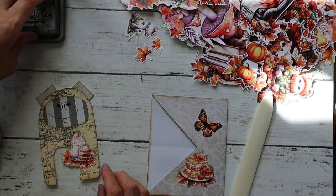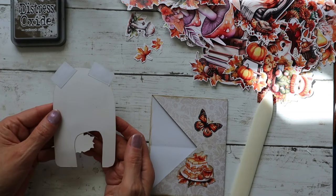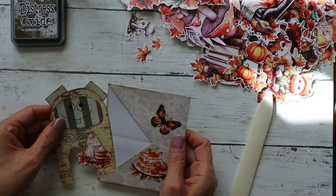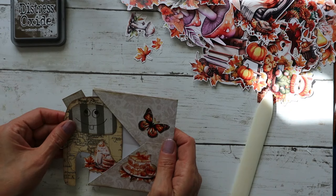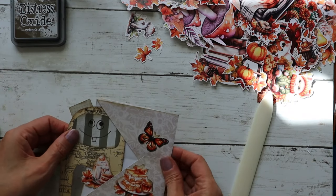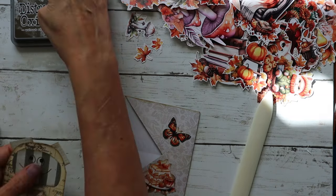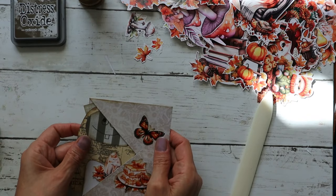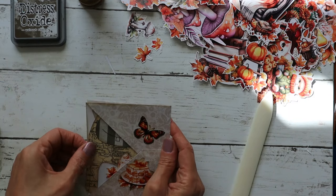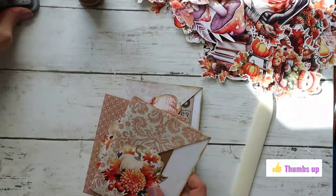He's super cute — you can write on the back of him too, he's like a journaling card. Let's see if he fits... oh my gosh, just barely! Maybe we'll trim his ear just slightly. There we go, he fits perfectly!